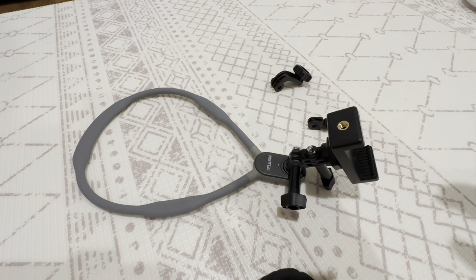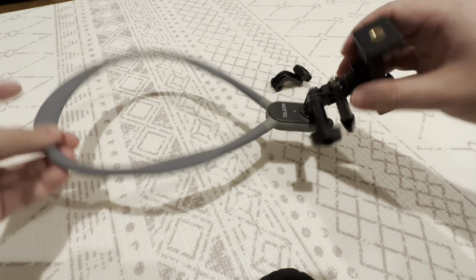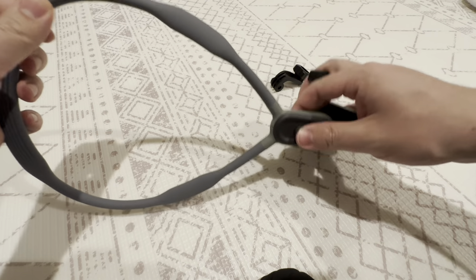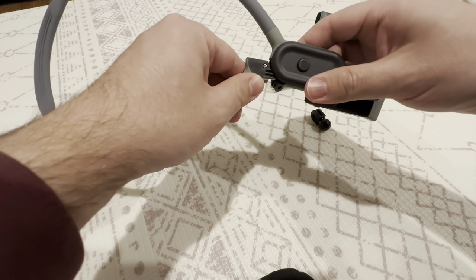This is the Teleson neck mount for iPhone and also for GoPro. It has a really nice magnetic clip and it's quite heavy so it sits around the neck really nicely. Here's a satisfying click.